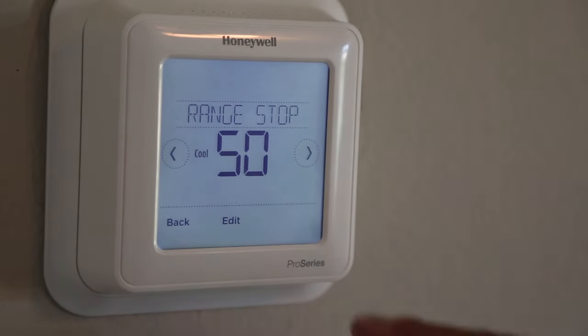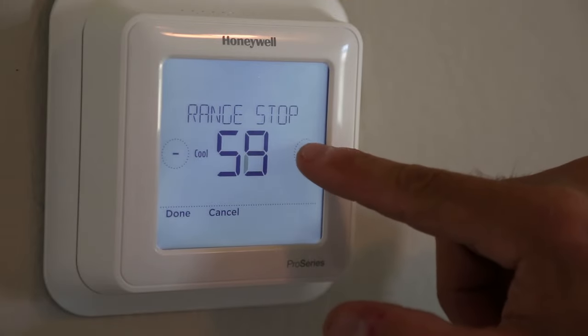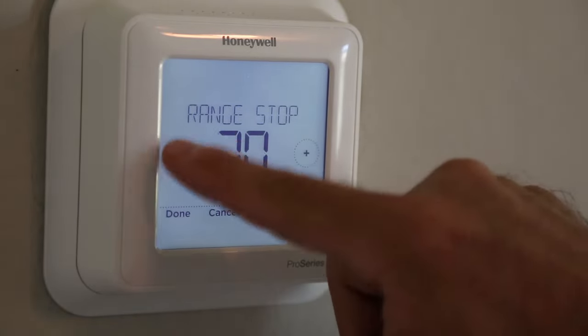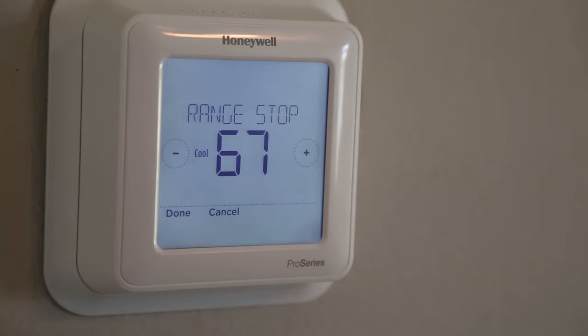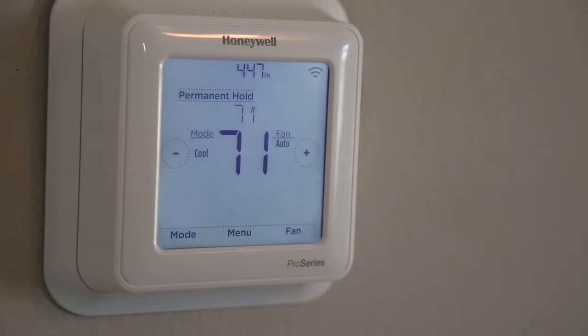Now we're on the range stop — it defaults to 50 for cool. Tap edit and bump this up to 67 degrees, tap done, then tap the back button and you're done.